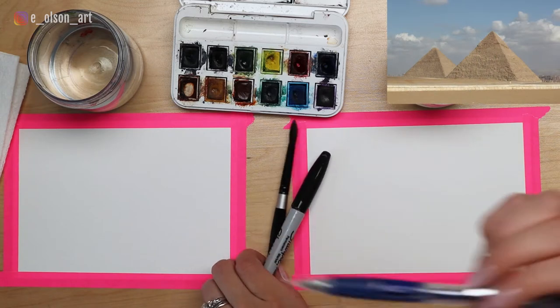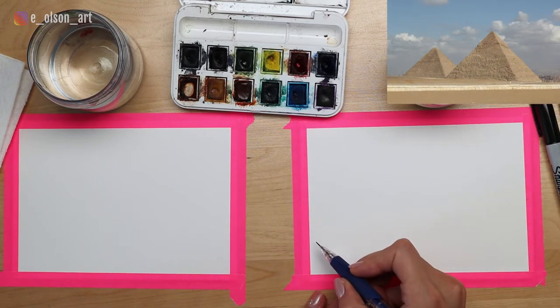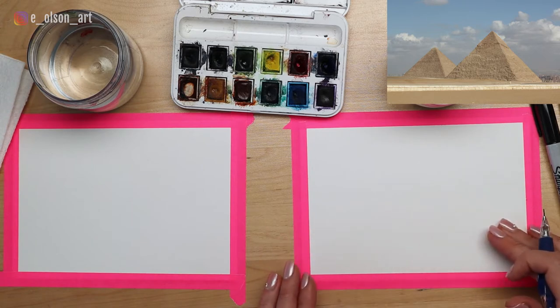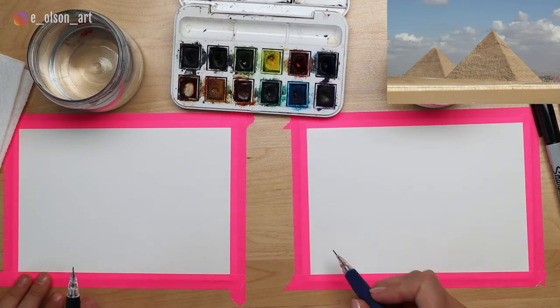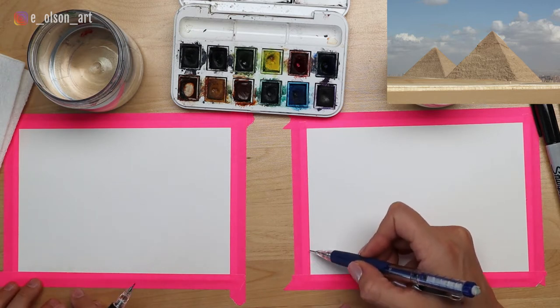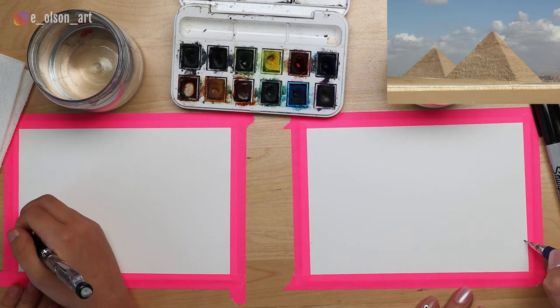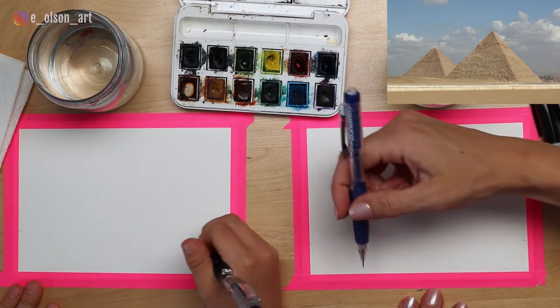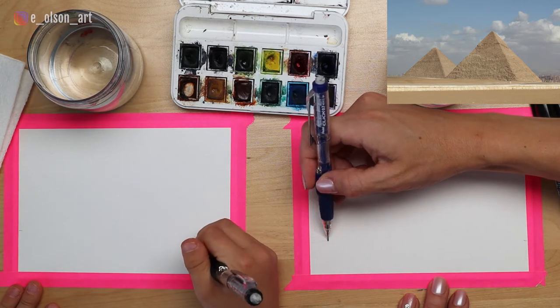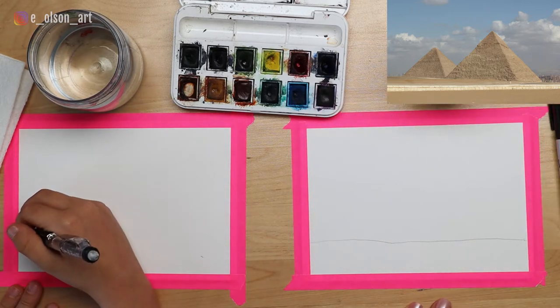We have a reference image from Pixabay and we'll leave a link in the description so you can download that. We're going to start by drawing the pyramids. It's helpful to start with the foreground to decide where the desert sand is going to go. All we have to do is decide how far down our ground line will be - about an inch up from the bottom. We'll make a little mark on each side and draw a line connecting them. It doesn't have to be perfectly straight.